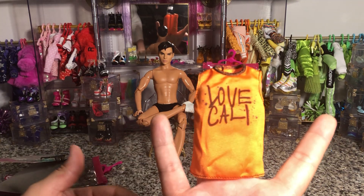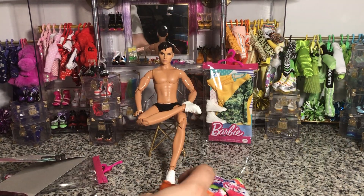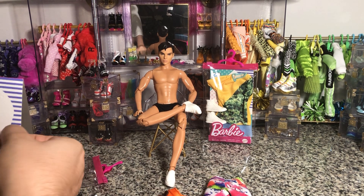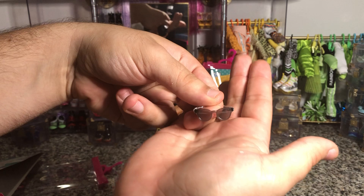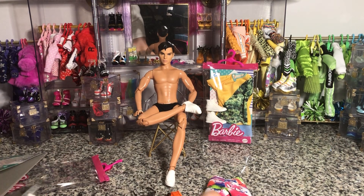Here is the top — nothing on the back, it does open all the way down the bottom. And here are the cute little sunglasses, just basic. So let's see what this outfit looks like on Ken.